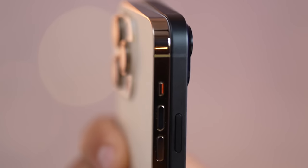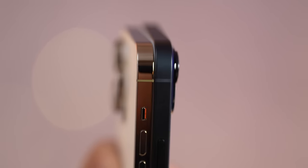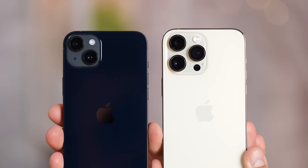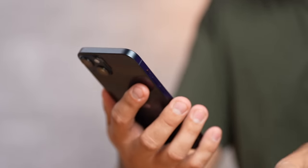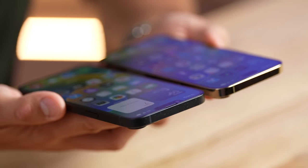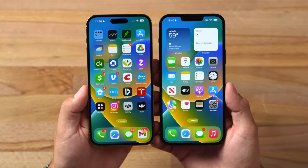The stainless steel is more durable for drop protection, and all the glass is identical in terms of hardness. In terms of comfort in the hand, I'd give it to the 14 Plus — the shiny back gives you a lot of extra grip, so if you don't like using a case, that's a nice bonus.